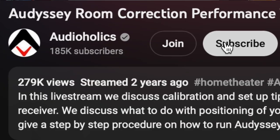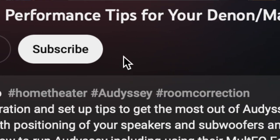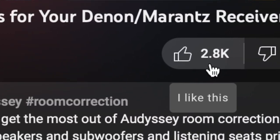Welcome back. If you haven't done so already, be sure to subscribe to our channel here on YouTube. And if you like this video, be sure to give it a thumbs up. So let's get started.